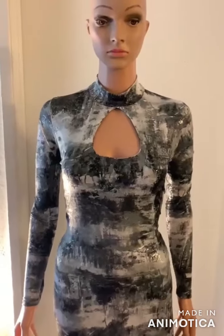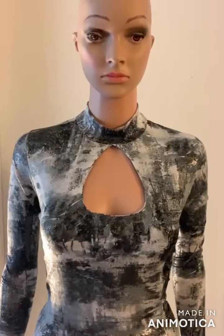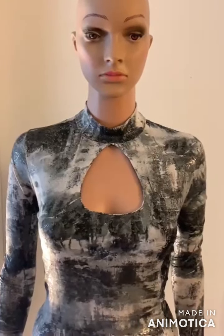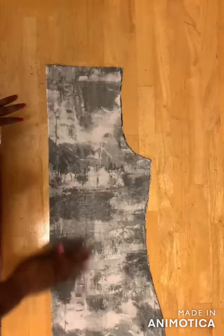Welcome back to my channel. In this video I'll show you how to make a keyhole neckline. Let's get started. The first thing is to cut out your dress and then you come over here to mark out the neckline.